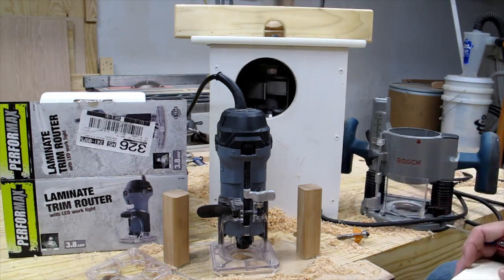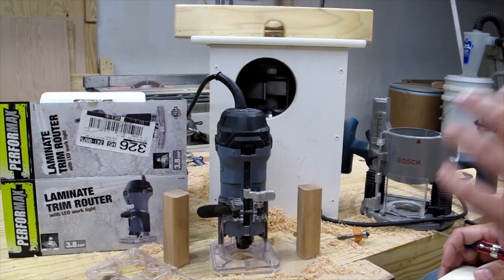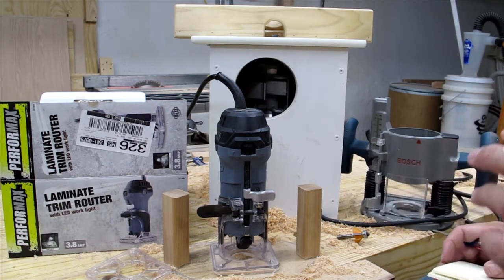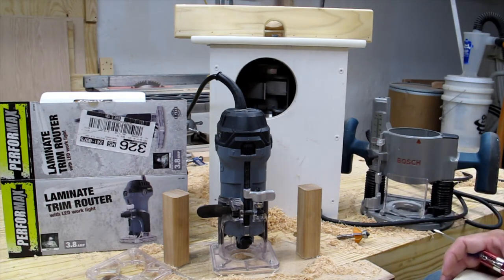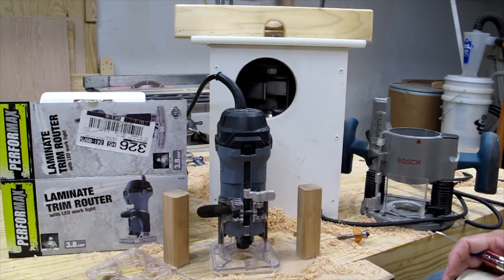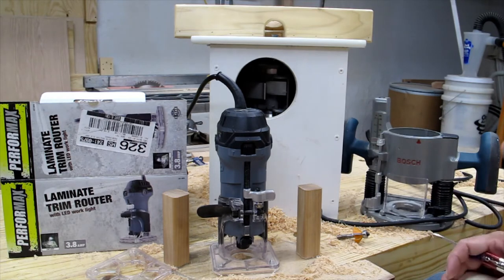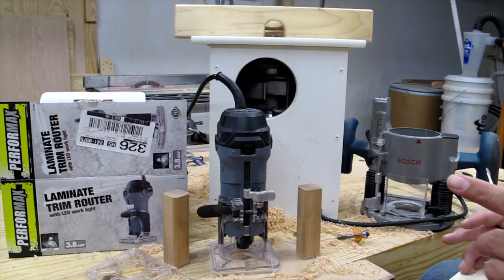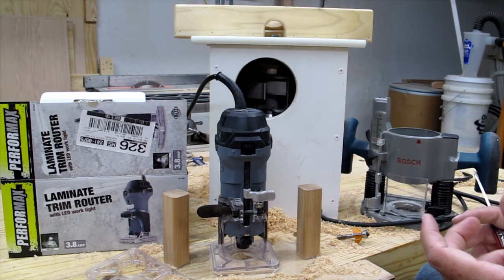My philosophy on tools is there's nothing more useless than a tool that doesn't do its job properly or breaks. I'd always prefer a high-end tool, but there's something to be said for a tool that comes with a warranty — something you buy at Lowe's where you can just bring it back. My idea is: buy it once, buy the nicest thing you can afford, so you don't have to buy it again.